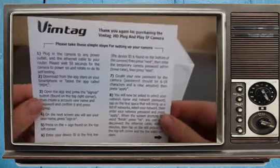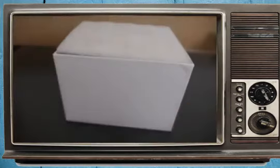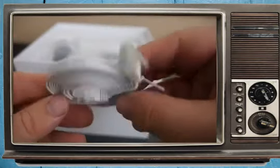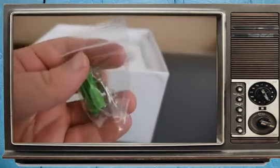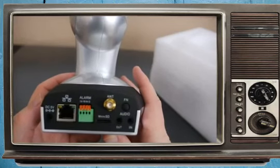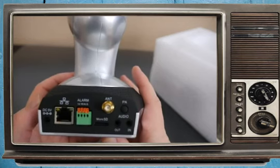The first thing in the box is the simple steps for setting up your camera. You get your manual, your warranty and disclaimer, your power brick, an ethernet cord, an antenna for the Wi-Fi, some screws if you're going to mount this up. Here's the camera itself. On the back we have a place to power it up, an ethernet port, an alarm, micro SD, cable antenna, audio in and out, and a function button for the wireless.